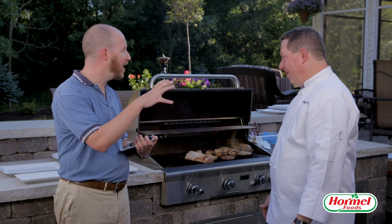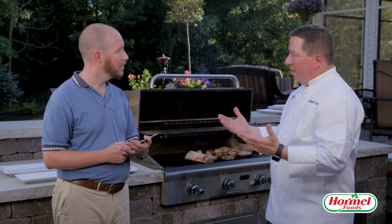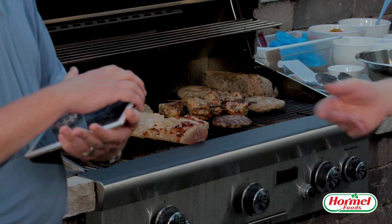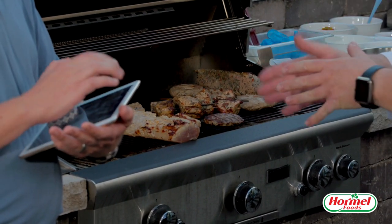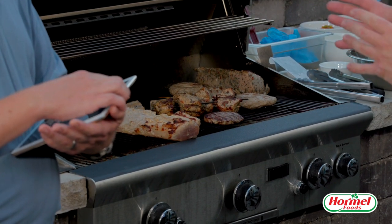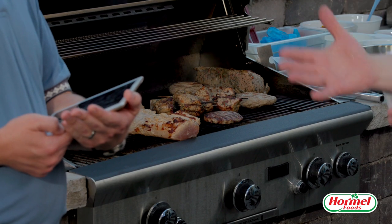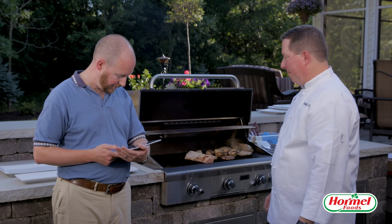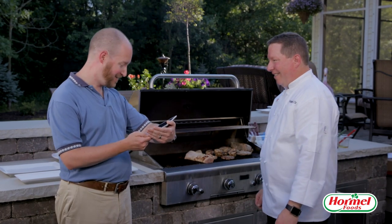What kind of things would you want to start out on that hot direct heat? Well, almost everything actually, depending on whether you want to develop color or a sear. For chops, steaks, tenderloins, kebabs — you can put them over direct heat, get a nice color and flavor on them, and then move them over to the side where it's not as hot to bring the internal temperature up.